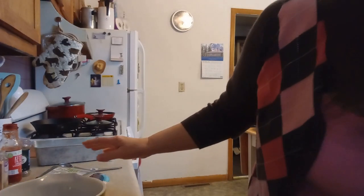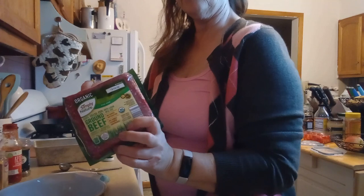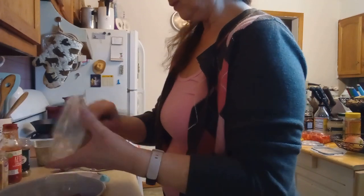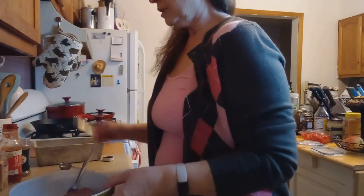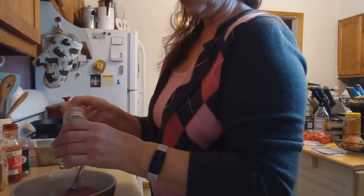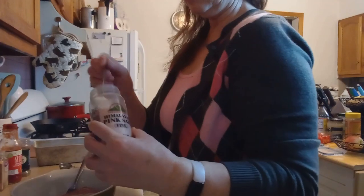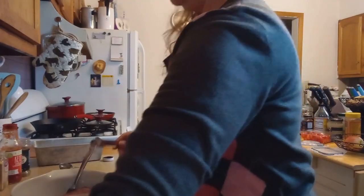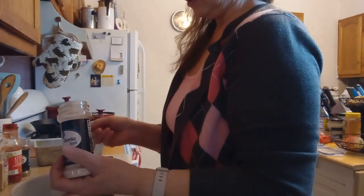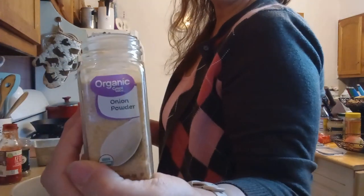The first ingredient we need is ground beef — I have some we bought from Aldi. I already opened the package so we're going to dump that in. Then we're going to use a quarter teaspoon each of: pepper, pink Himalayan sea salt, garlic salt, and onion powder.